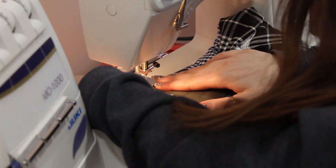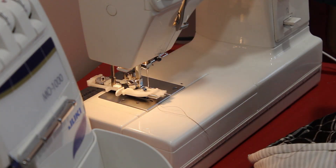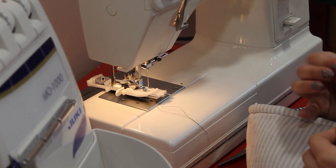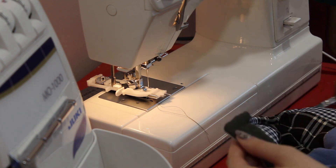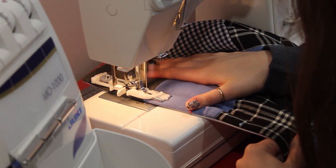So the neckline wouldn't be in the way later, I decided to go ahead and do the buttonholes. The first one started an inch from the top of the neckline, and for every other buttonhole I measured 2 and 1/8 inches down from the top of the first buttonhole to start the next one. I did 6 buttons by the way.